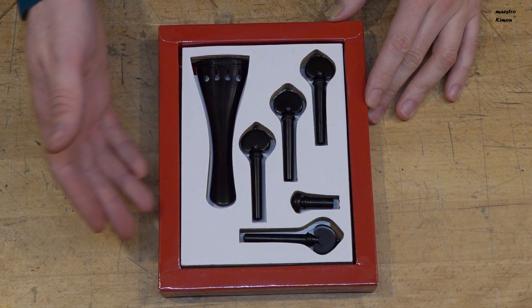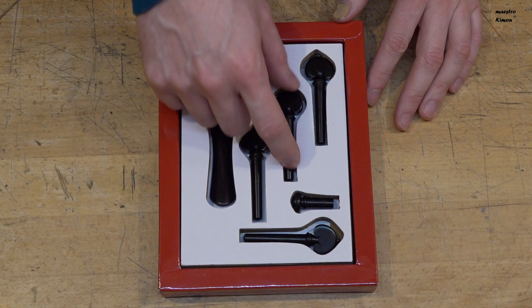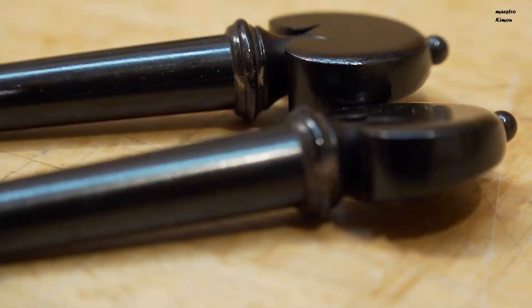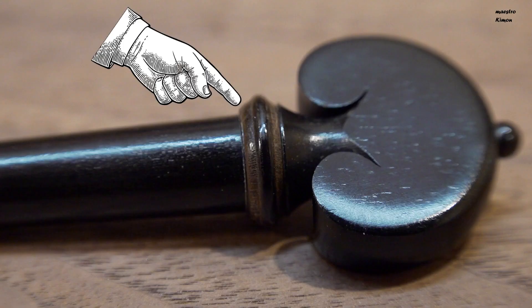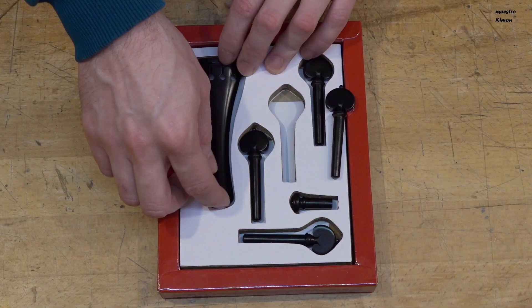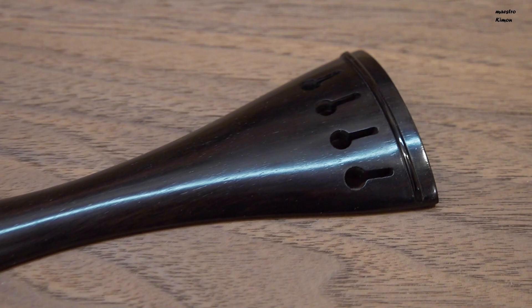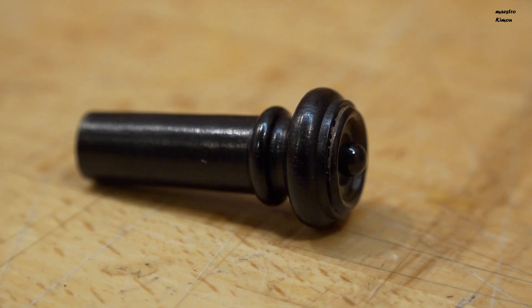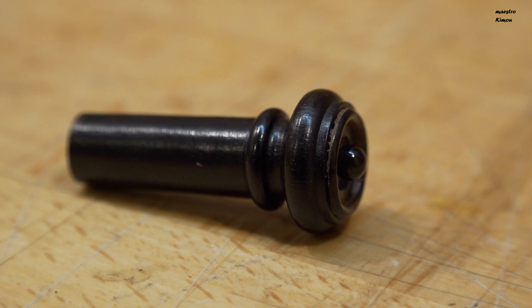Moving on to the rest of the set, here we find the four pegs of course, in ebony once again, in a heart model. They look very well made, but the only thing I don't like so much is this brownish part — I don't know what it is, I would prefer it to be completely black. And here we see the tailpiece, which is also very well made, with a logo on the underside. And of course we also have the end pin with a ball on it, but this one is a bit deeper so it won't bother you on your neck.